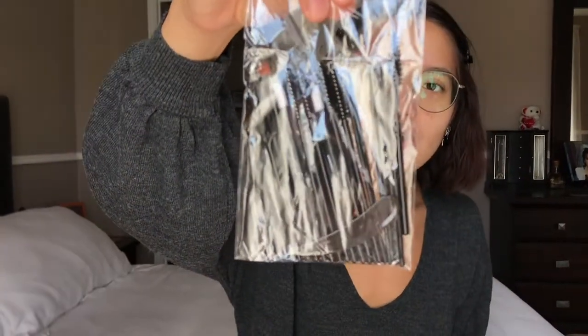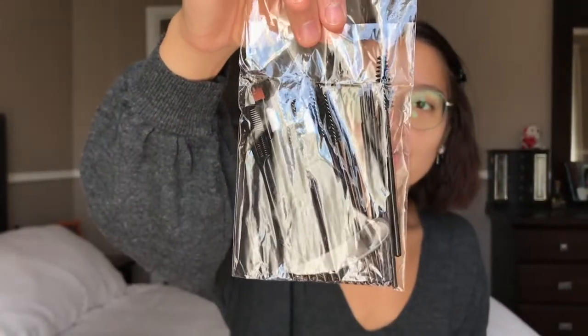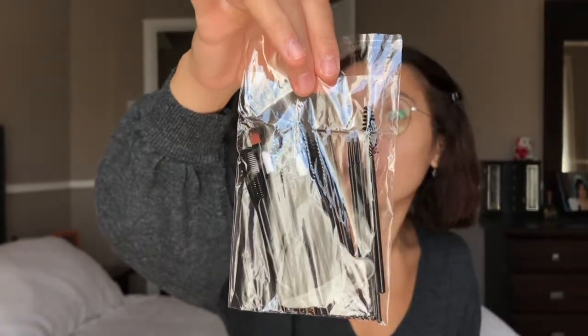This one seems really simple because in other videos they use saran wrap, but this one is literally just one, two, three — put this on, put this on, remove it, put this on, and then you remove it and it's done. It also came with a bunch of tools. I'm not sure which one is for which, but we'll wing it and see what happens. So let's start.